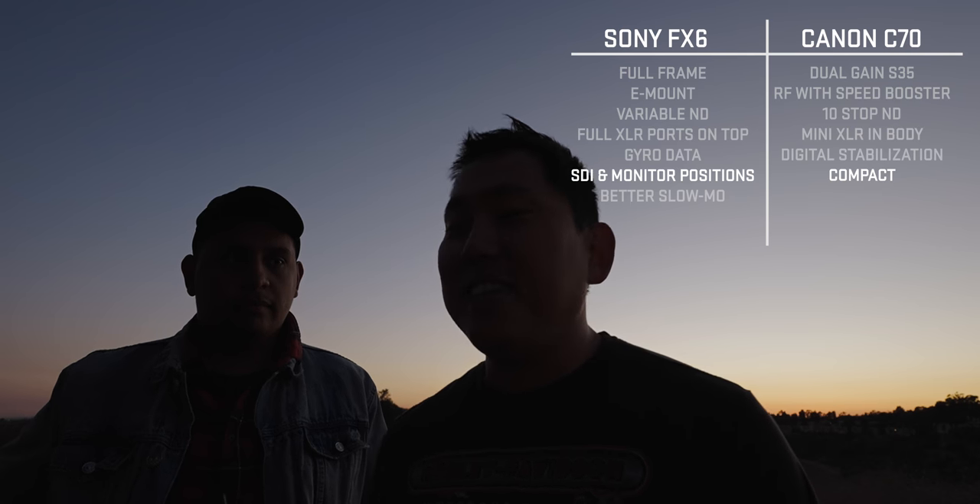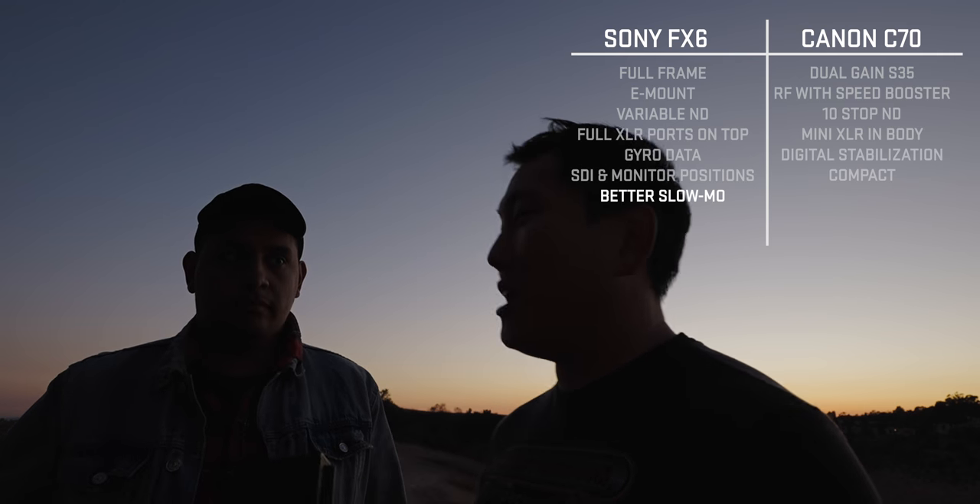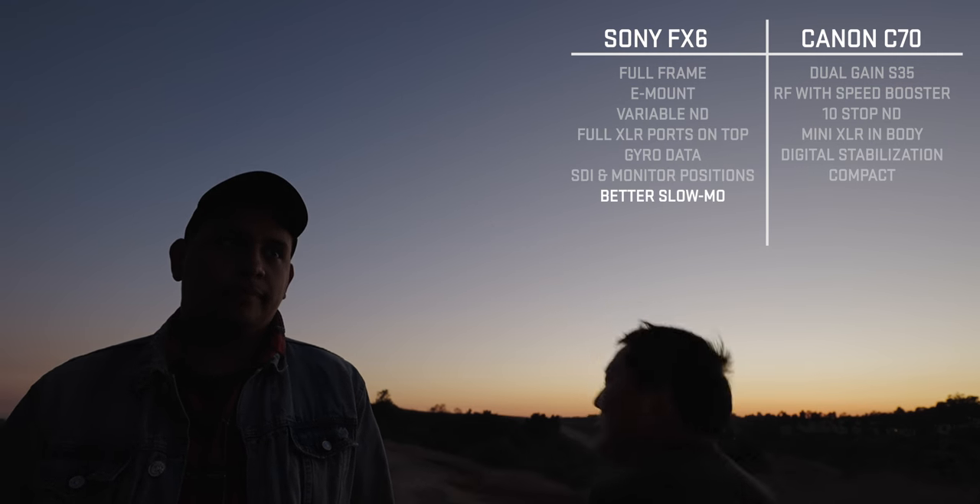There are all kinds of other things to consider too — like the C70 being more compact, but the FX6 having better slow-mo capabilities. I honestly don't know which camera to choose.